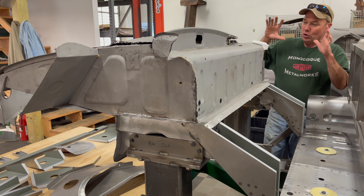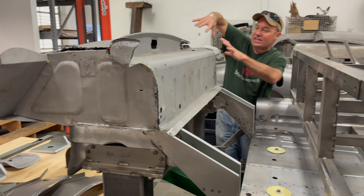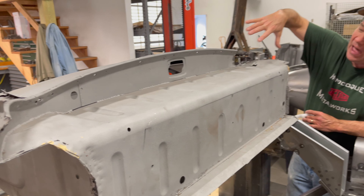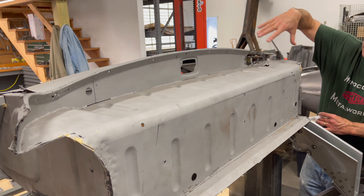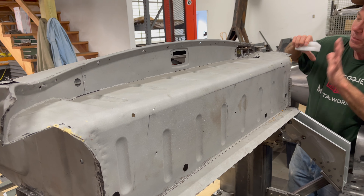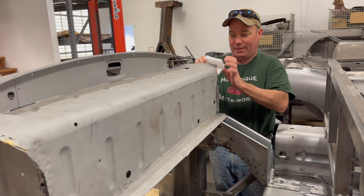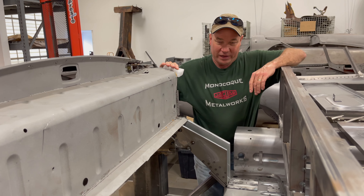Hey, this is Chuck from Monocoque Metalworks. We're continuing to move forward with the construction and reconstruction of this outside bonnet latch Roadster shell. You've already seen the first three parts of this series where we built up the floor and sill assembly and then restored and reattached the forward bulkhead.